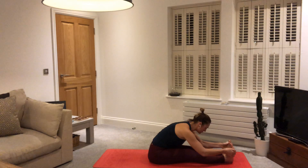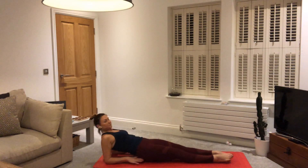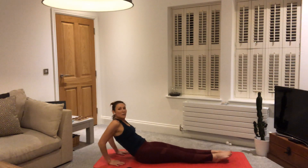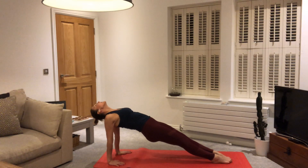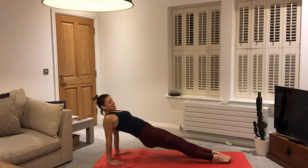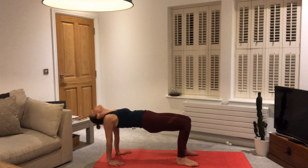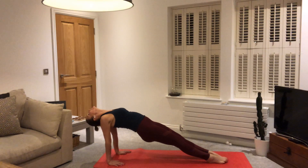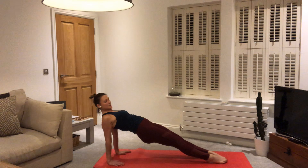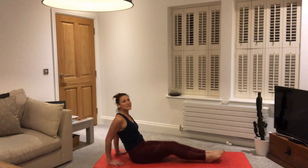Inhale, lengthen. Exhale, fold. If reaching forward is rounding through the back, maybe don't interlace the fingers — maybe bend the knees a little, because we want to bring the chest forward, belly towards the thighs, and shoulders away from the ears. Stay with the breath. One more breath there. Inhale, slowly coming up. We're going to rest back onto the forearms, place the hands where the elbows were, point the toes and lift through the hips. Keep lifting through the hips — big toes touching the ground. Open the chest, allow the head to hang back if comfortable.